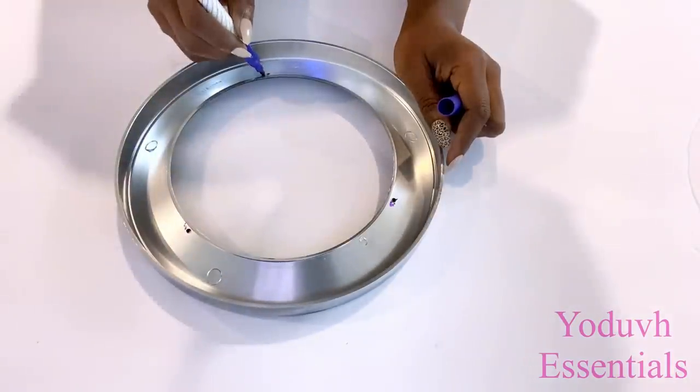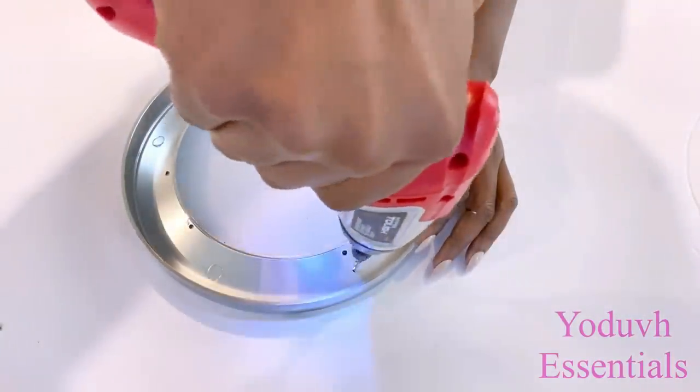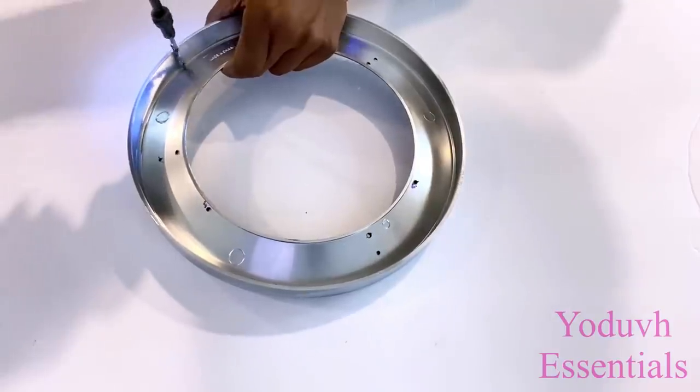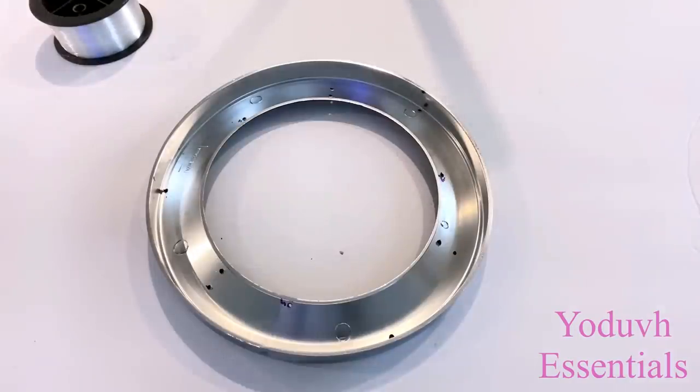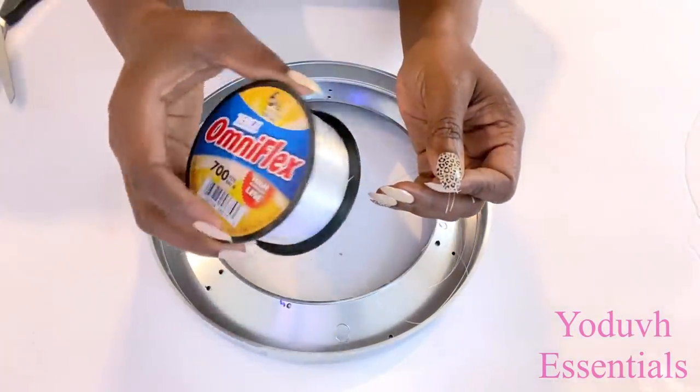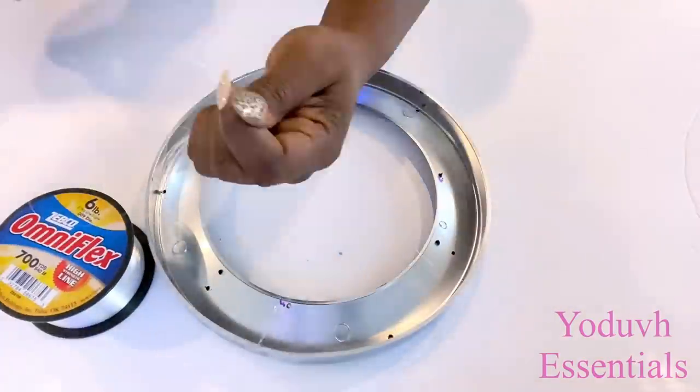I made a mistake with the second set of holes, so I'm going to be drilling the actual ones on top of the first mistake. The third set of holes are going to be away from all the rest but closer to the rim. This is a fishing line that I'm going to be using to connect the rings to the plate for the ceiling.